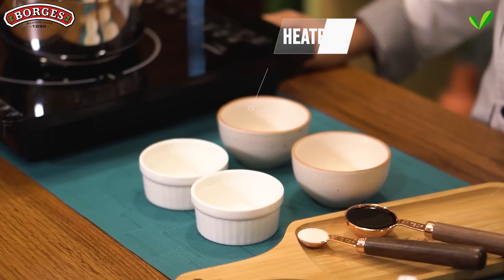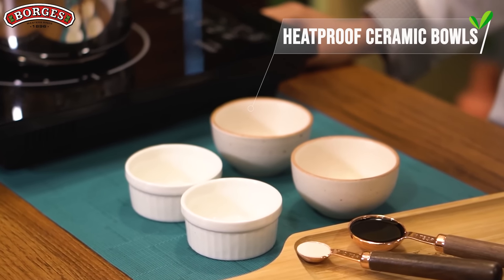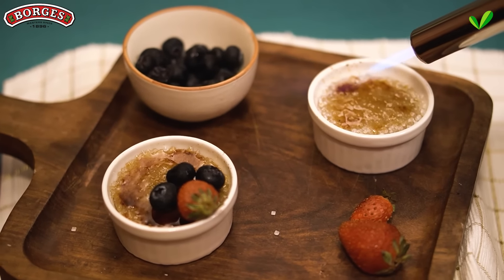We will need 4 glass or ceramic bowls like this. Just make sure that they are heat-proof so they don't crack when we make the caramel layer on top.